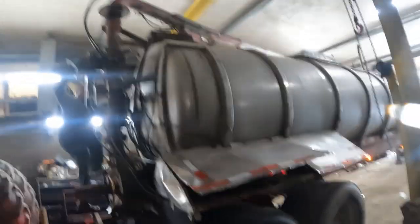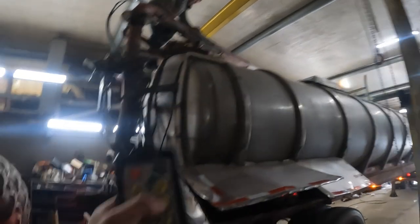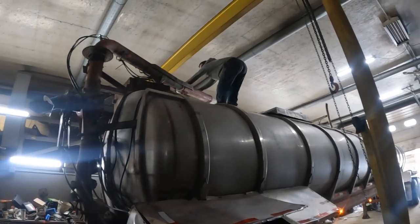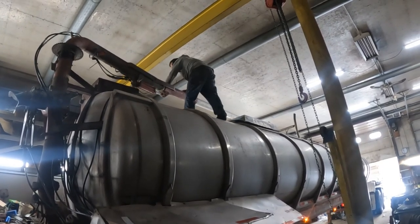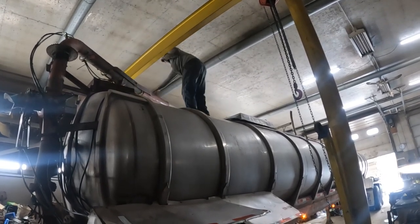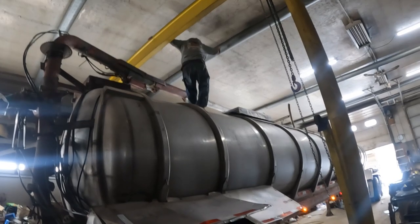We got to move everything and get it all lubed up. It only moves to the left — goes easy to the left but not to the right. There we go, it's working now — you just need a little bit of lube.